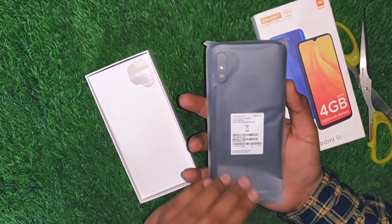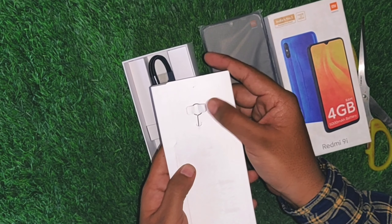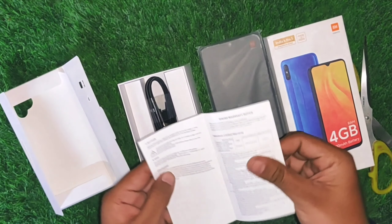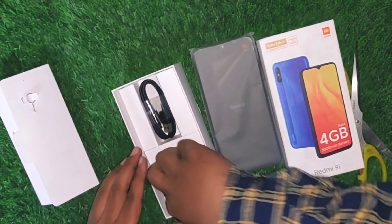I'm going to open the box. First, I have to take out the SIM ejector tool, then the user manual, and the phone with its 5000mAh battery.